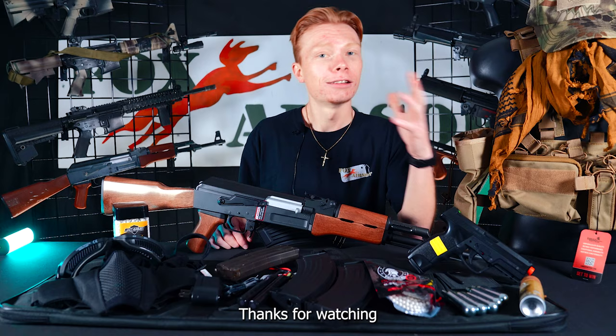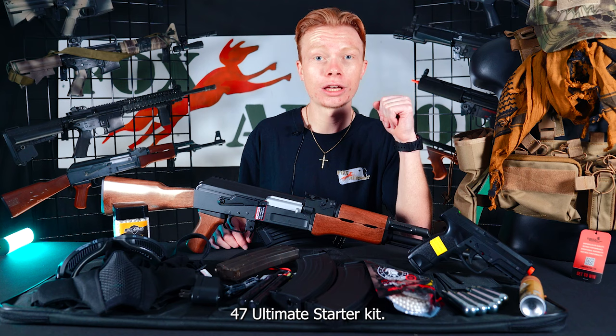Thanks for watching today's video on the AK-47 Ultimate Starter Kit. I hope you guys did enjoy. If you did, don't forget, you can also find us on Instagram, TikTok, Facebook, and Twitter as well. Thanks.